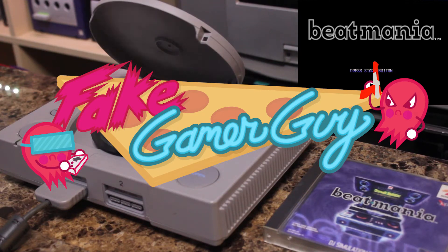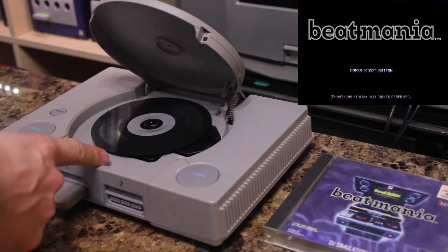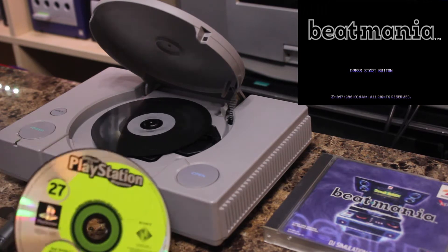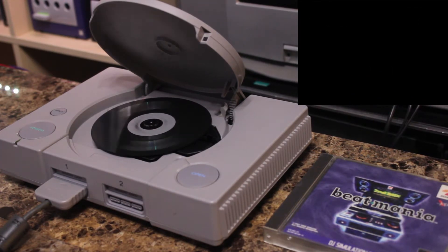Hey guys, FakeGamer here again. Today I'm going to show you how to play import PlayStation games on your North American PlayStation 1. All you need for this is a North American PlayStation 1, a North American PlayStation disc, and whatever game you happen to want to play. In this case, it's Beat Mania 2nd Mix, which I don't think ever came out in America.